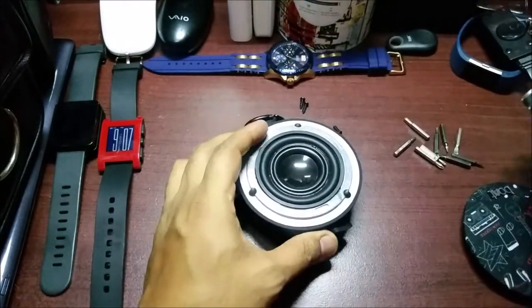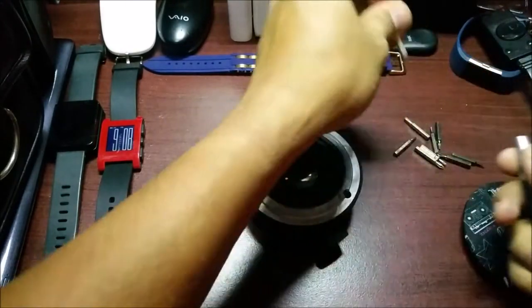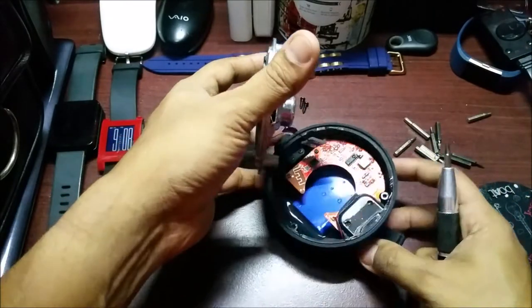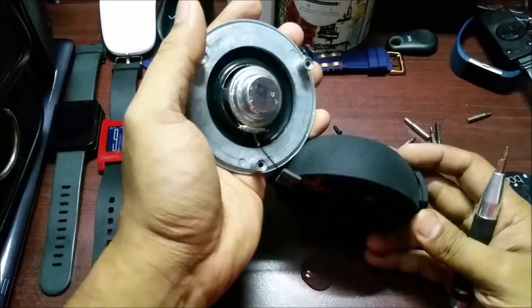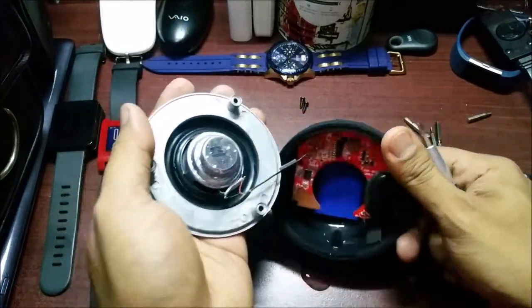Okay, the screws are out. Let's open it up. Oh wow — that's a lot of water that went in!